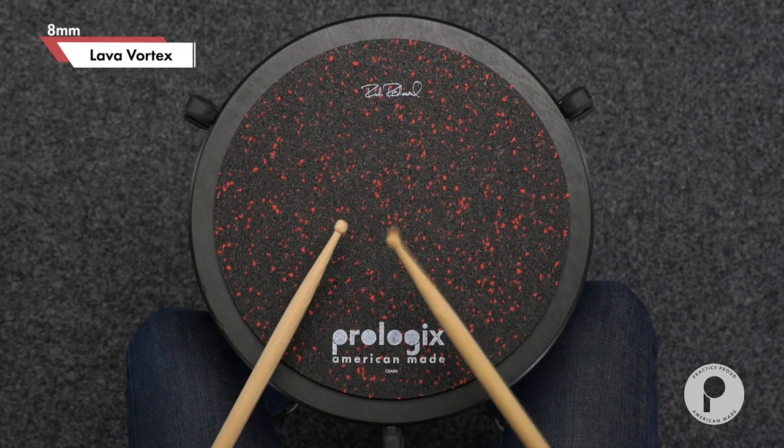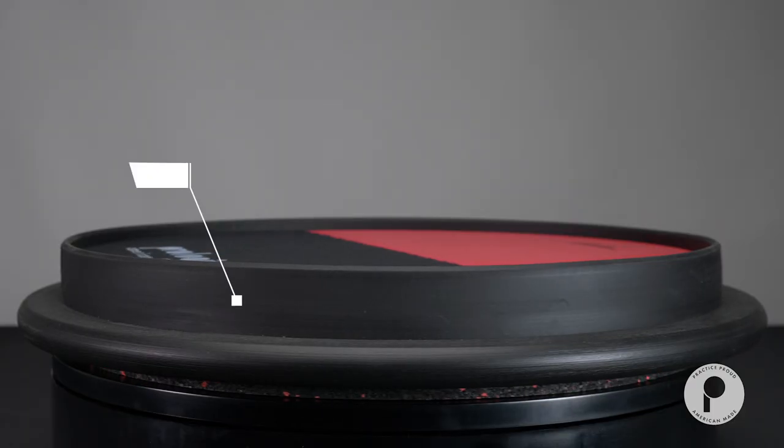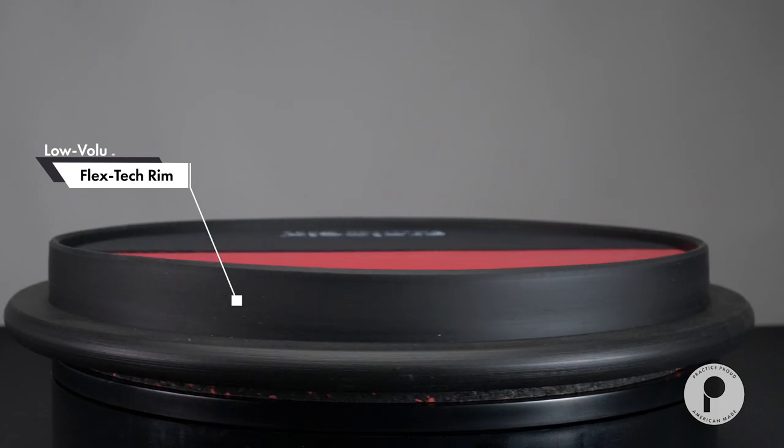The bottom surface is an 8mm recycled lava vortex playing area for chop development. In addition, this pad is equipped with a non-marking, low volume flex-tech rim for rimshot execution and cross-stick simulation.